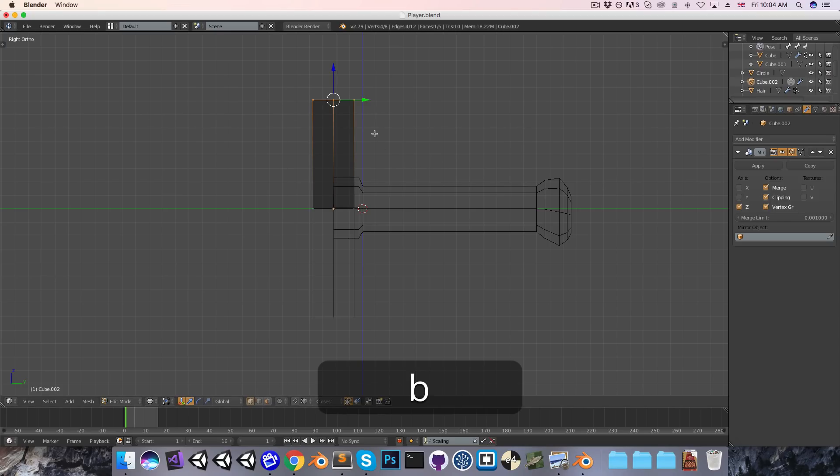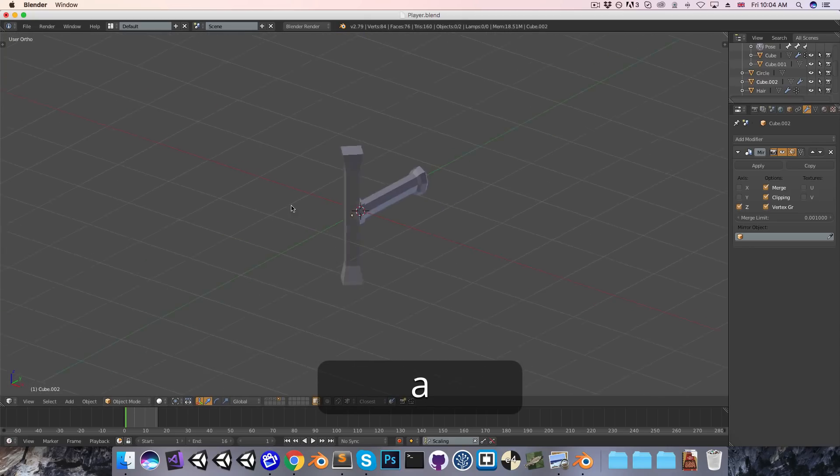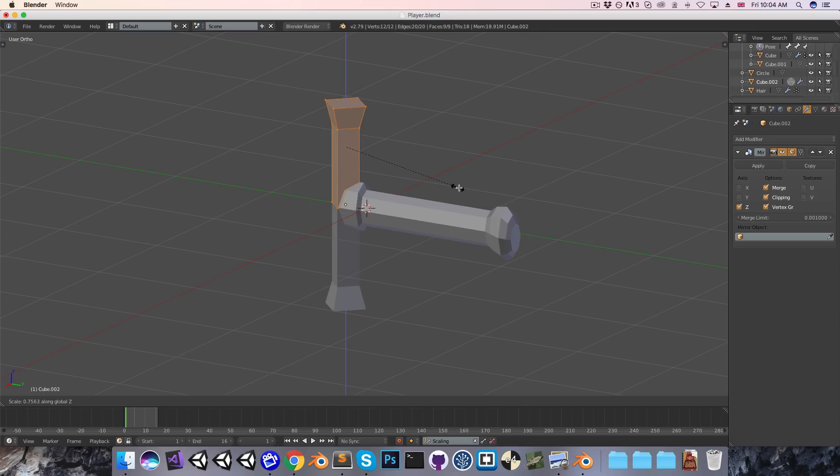Now when I extrude out this top bit, it of course gets mirrored at the bottom, and we can just flare this out a little bit to make it more interesting to look at. This is maybe a little bit big at the moment, so I'll just scale it down a tiny bit, and scale it on the z-axis specifically as well.